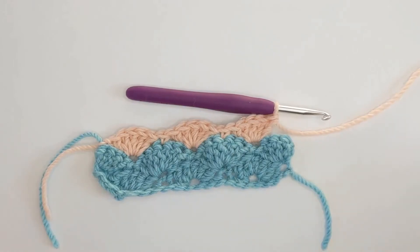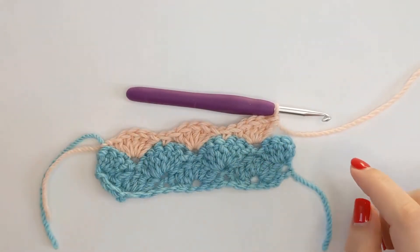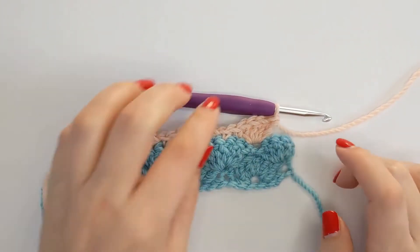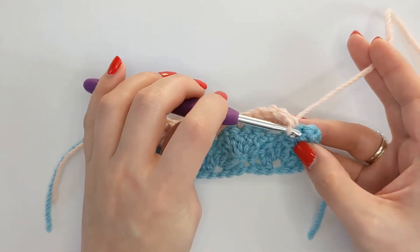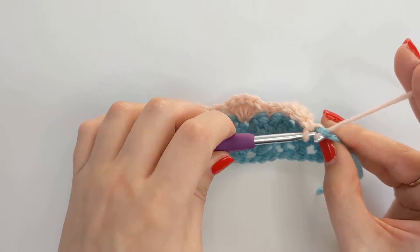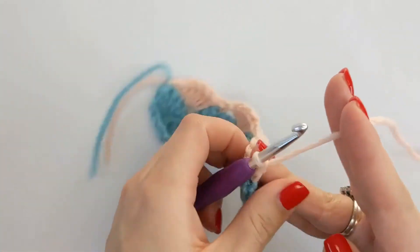So at this point our work should be looking similar to this. Once you have three stitches left, we're just going to repeat the beginning of this row and do a single crochet into the very last stitch. So skipping two stitches into the last stitch for a single crochet. Then we're going to chain one and turn.